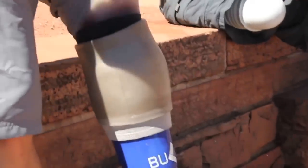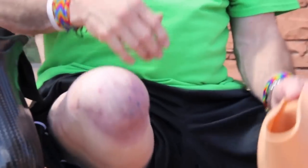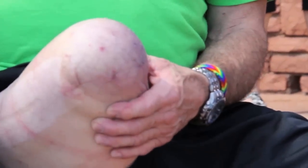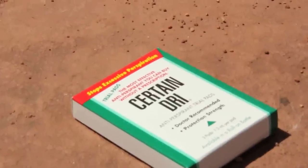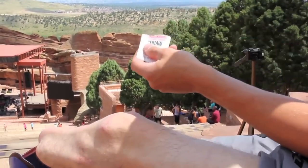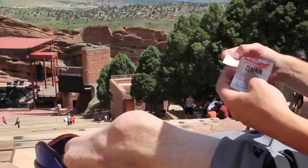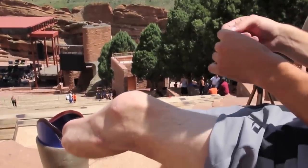Even with a good fitting liner and an acclimated residual limb, sweat can still be bothersome, and can be prevented somewhat by antiperspirant. You can start with your typical underarm antiperspirant, and if that isn't enough, try off-the-shelf Clinical Strength Certain Dry available at your local pharmacy. Prescription Strength Dry Salt or similar is a next step, but use caution as these products can dry out your skin.